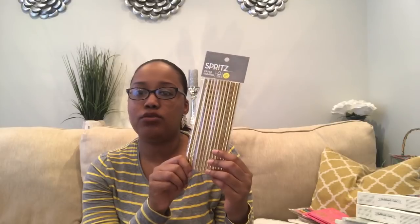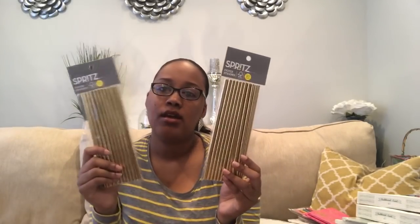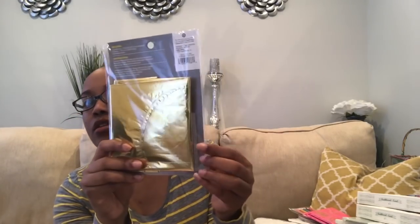The last couple of things are not from the Target Dollar Spot but are for the baby shower. We're accenting my brother's floral garden-themed baby shower with gold, so these are gold straws for the mimosas going in the disposable champagne flute glasses. These are the Spritz brand — I believe they were about $1.79 for 20 — so I picked up two packs for 40 total. I also got a Spritz balloon banner that says 'Oh Baby.' It's similar to the other baby one I showed but a little bigger. You blow it up with regular air, not helium, and it comes with a ribbon. I figured this would be cute to hang over the food station.